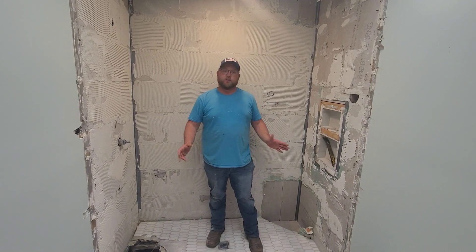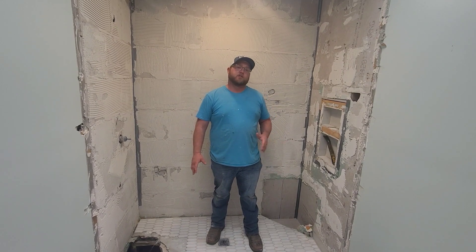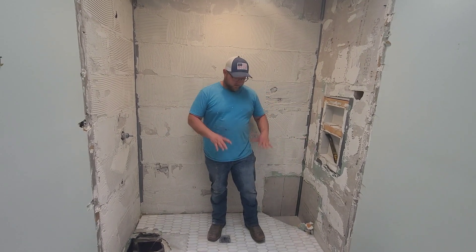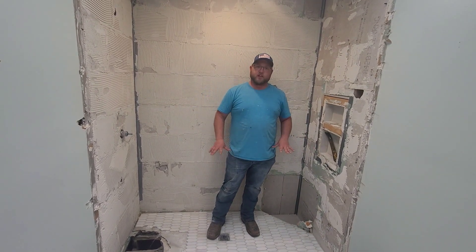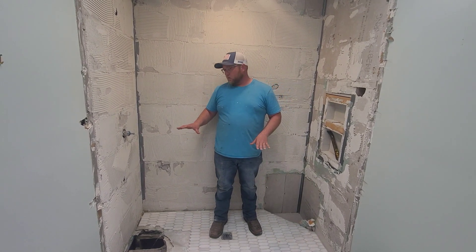Hey everybody. I'm here today to show you the shower that we're going to tear out and rebuild. The homeowners less than a year ago had the tub removed and this shower built, but the shower floor was constantly pooling water. It was moldy. They had a section of tile where it was actually soft inside of the shower, so it was starting to get kind of dangerous.